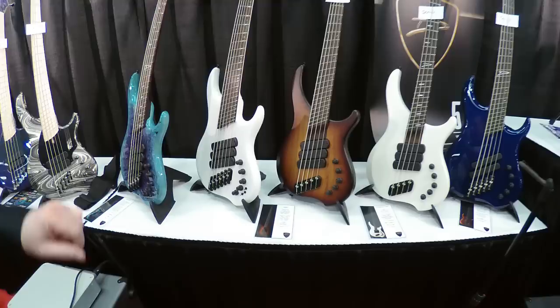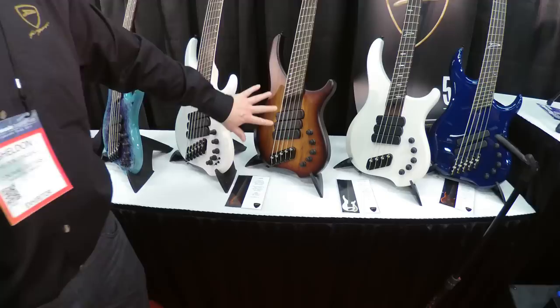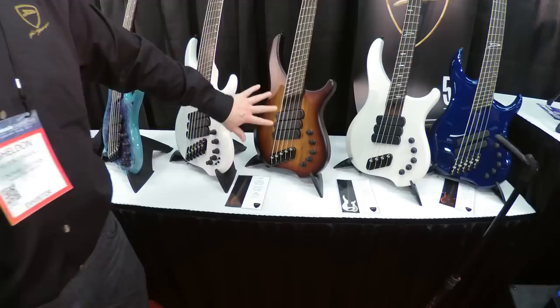An ABZ — satin open-grain satin finish, again with the three-pickup combination and a Darkglass preamp.